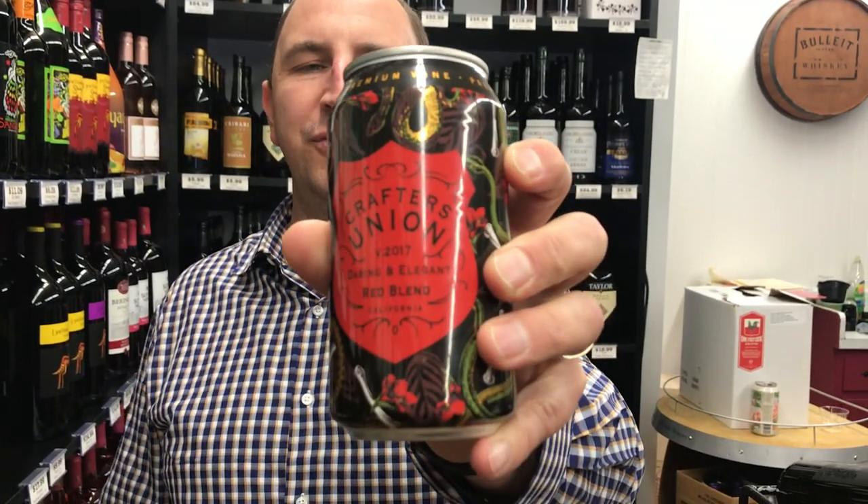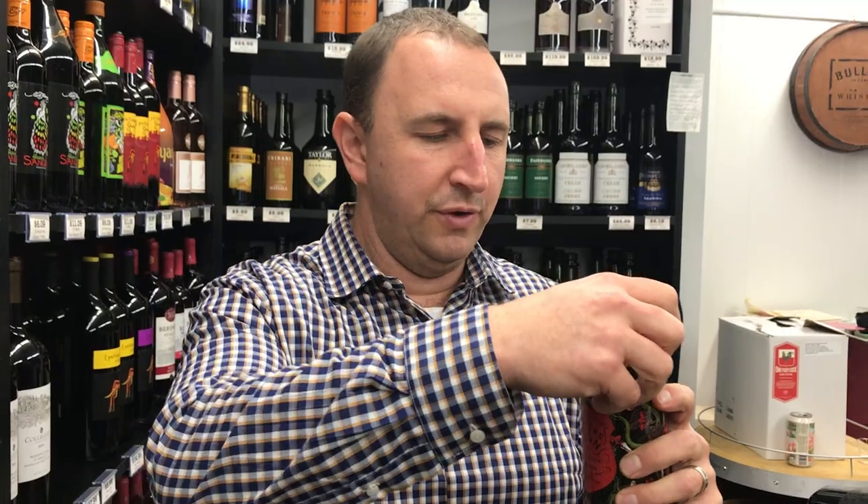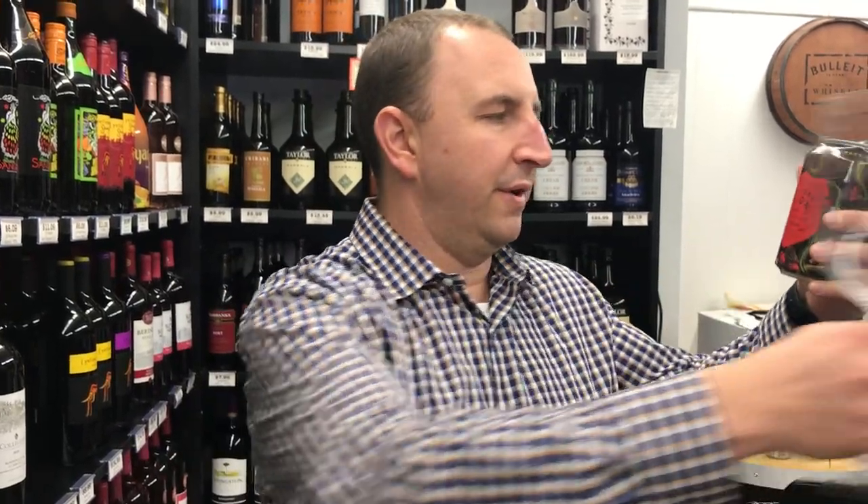Hi, welcome to One Minute of Wine. I'm Tim. Today I have Crafters Union Red Blend in a can. Really nice packaging — the whole line of Crafters Union cans is very fun and vibrant.